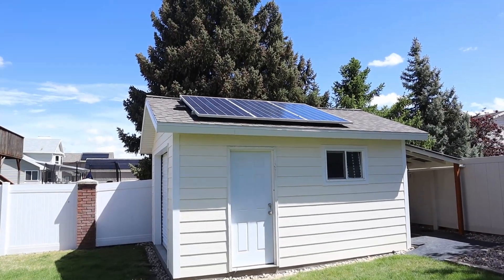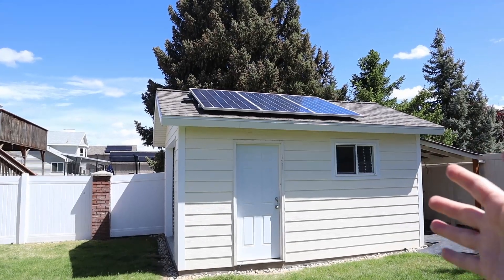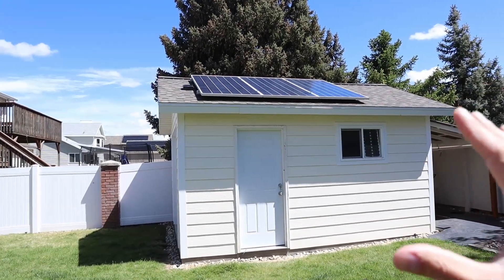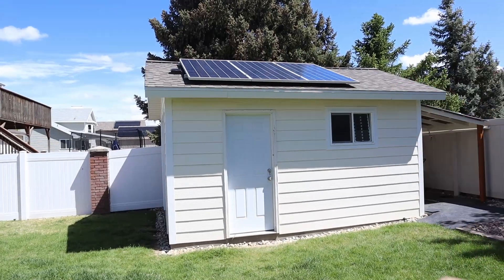Hey everybody, welcome back to a new video. In this video I want to show you how I installed this 1000 watt solar array on my 12x16 shed. This is a complete DIY project — basically a complete experiment. I purchased everything from Lowe's, Home Depot, and Amazon, so we'll see how it holds up.